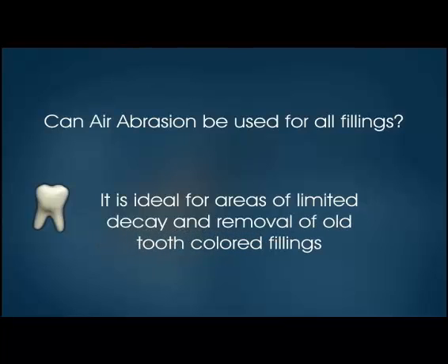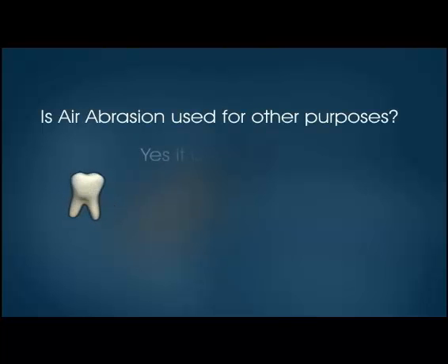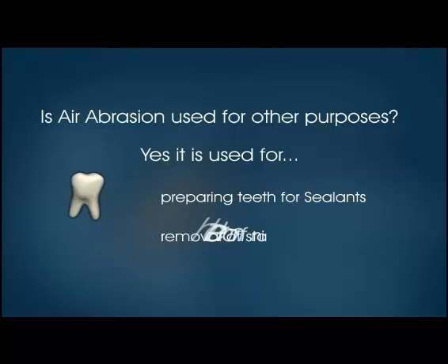Is air abrasion used for other purposes? Yes. It is used for preparing teeth for sealants, removal of stain from teeth, and repairing broken teeth.